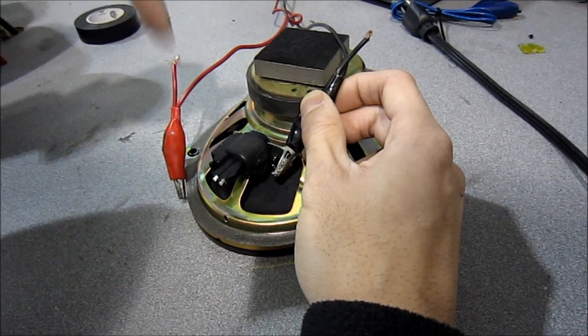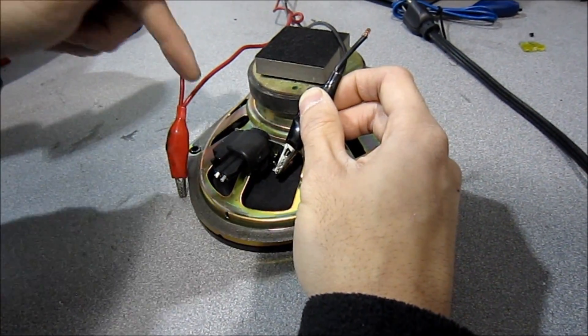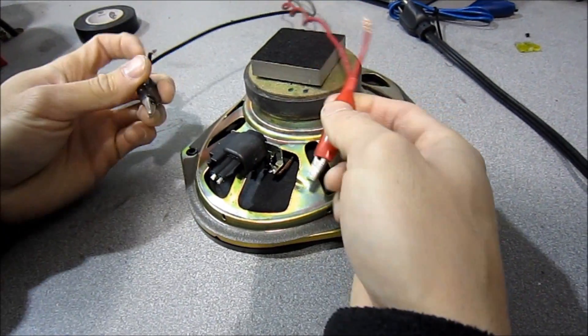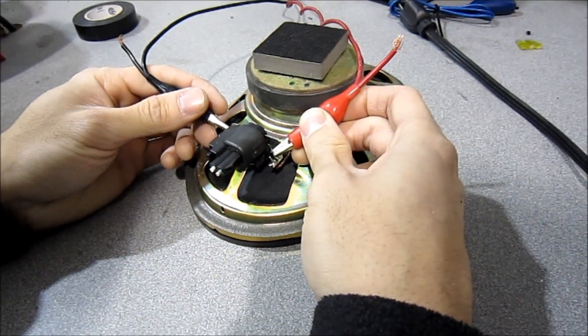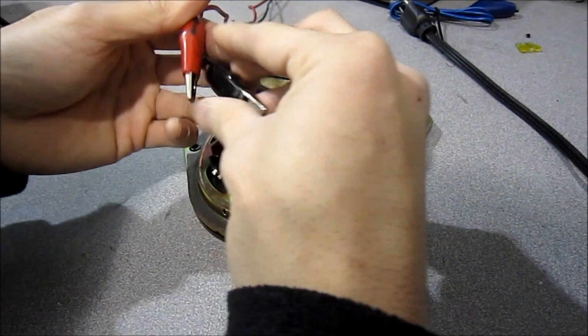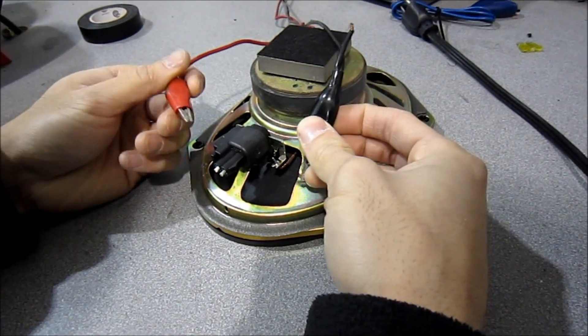You can see the speaker is going out — that's the correct way. You always want your speaker to fire out. If I reverse it, you're going to watch the speaker fire in. That's the incorrect way. So you always want to make sure your speaker fires outwards.